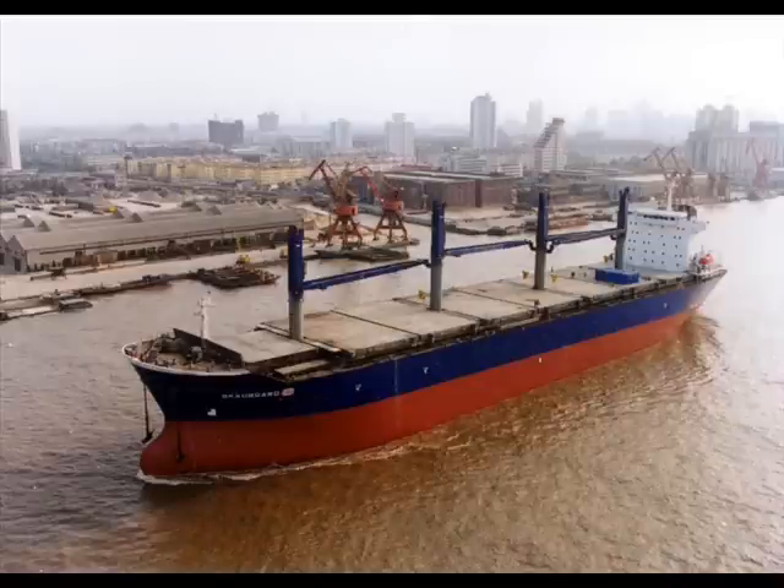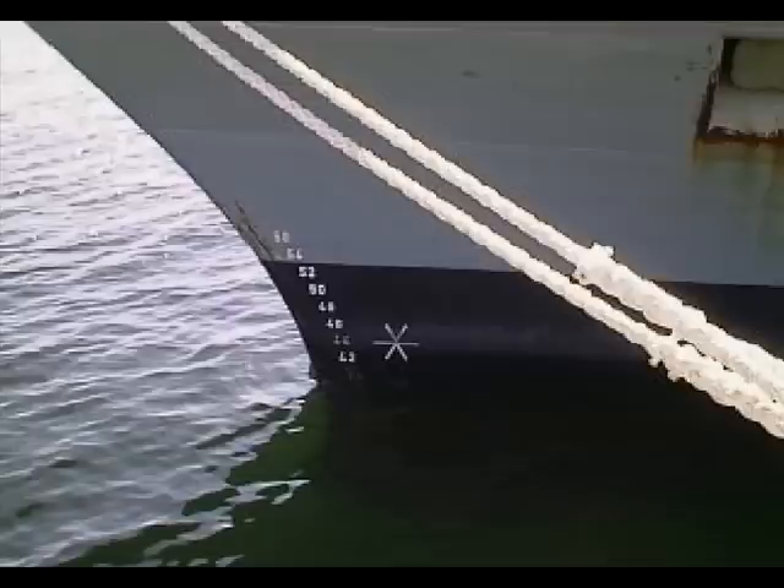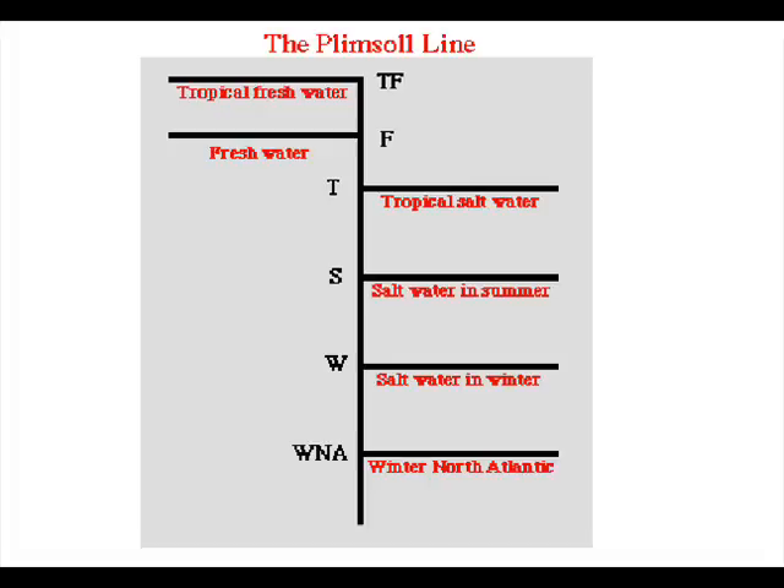Another form of hydrometer is a boat. The whole boat is a hydrometer — it rides higher or lower in the water depending on the concentration of the water. This is the DMS Radio signing off.